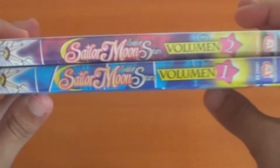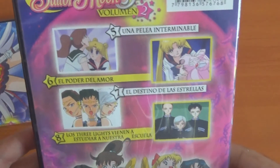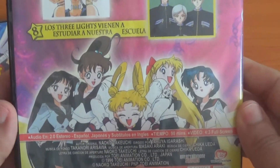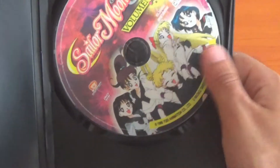Let's do a side-by-side comparison — it also says Volume 1 on the spine, wait. This also contains four episodes and this completes the Nehelenia arc. The back has pretty much the same details, and the disc looks pretty much the same.